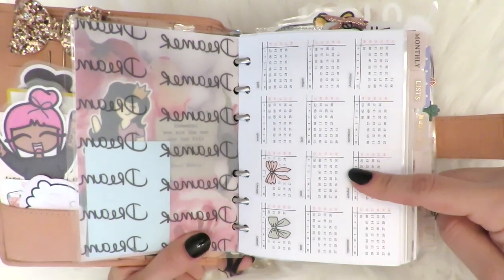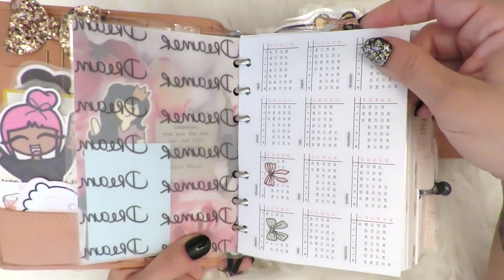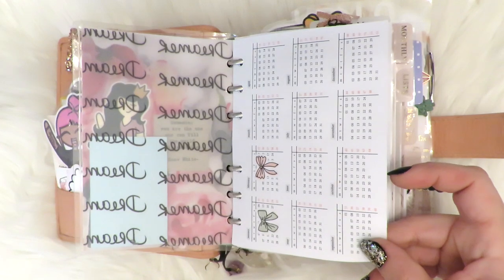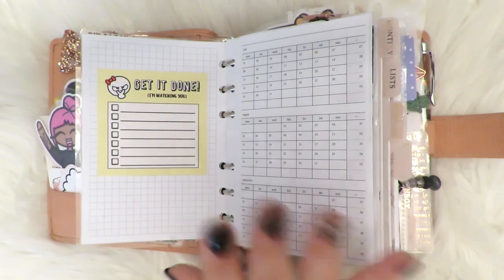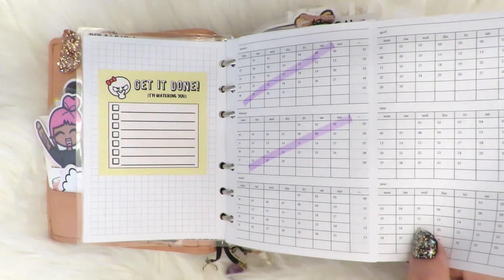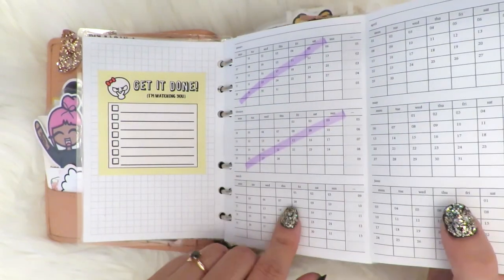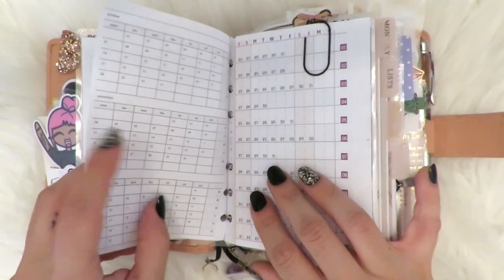This is a year at a glance — I think it's from Peanuts Planner Co., I'm not sure. Here's a little post-it note from Once More With Love. And then this is a fold-out — I still haven't really done anything with this because I use it more for reference than anything else. The fold-out is from Peanuts Planner Co. with all of the months.